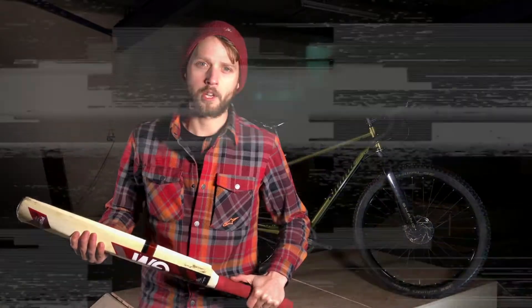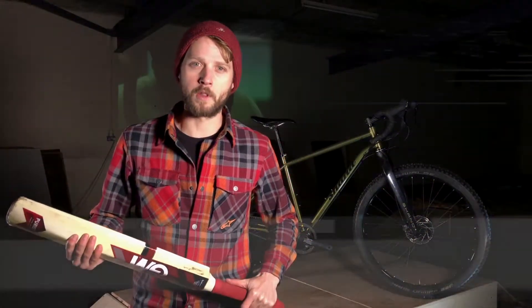This is video log three of three. Hey everyone, it's Will here from Singletrack Magazine. I'm trying to choose the best bike for the zombie apocalypse.